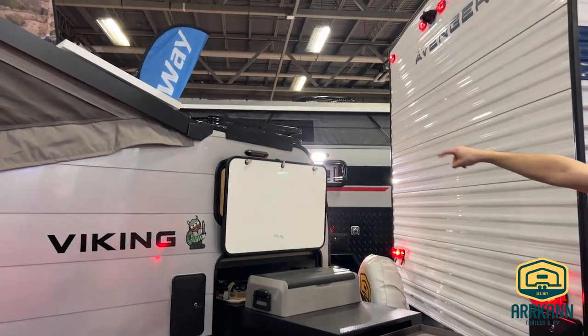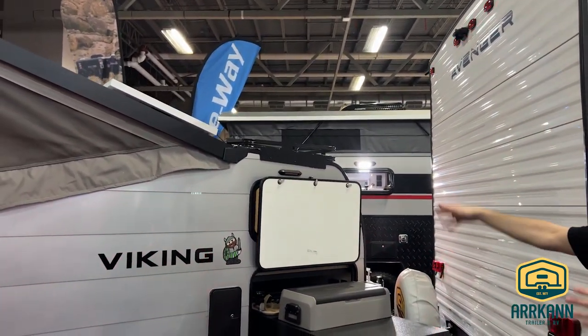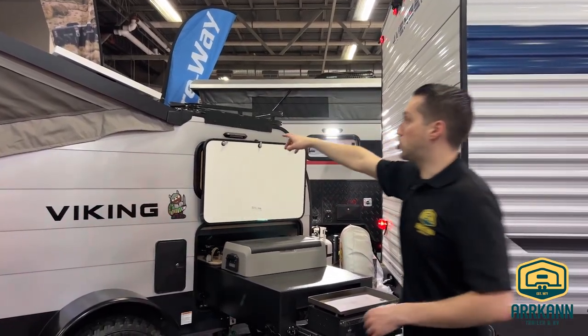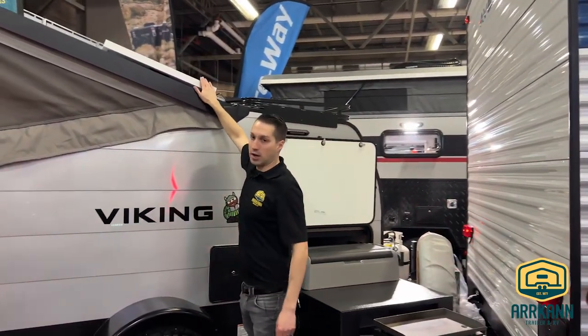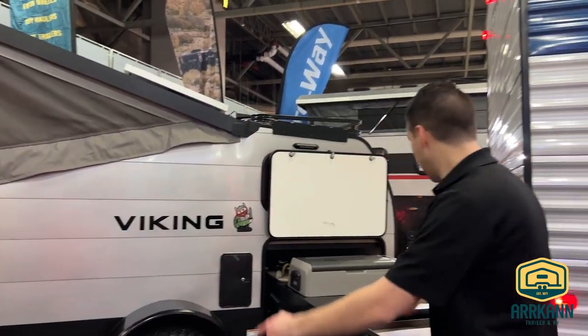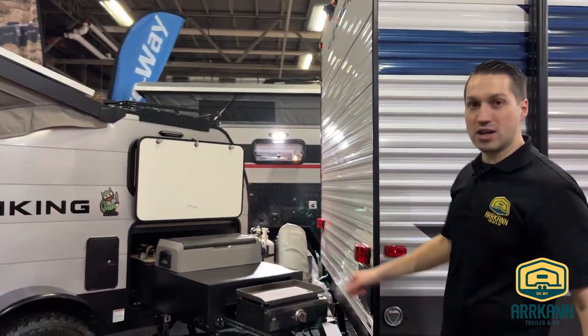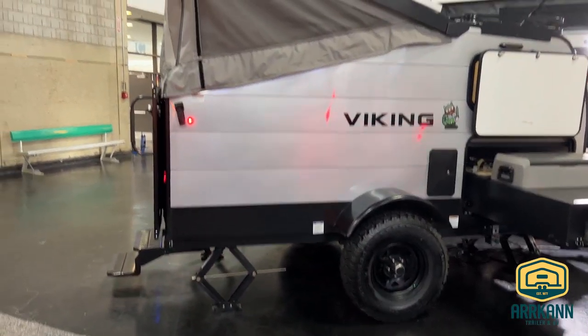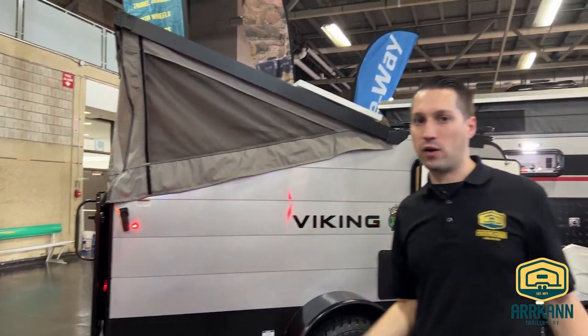You still have the roof rack that you can mount things to — kayaks, whatever you want — as well as an optional solar panel. It's a 200-watt panel that we bring it in with, so this guy's ready to go off-grid. It's pretty loaded. And then you've got four scissor jacks in all four corners, so it'll be really stable and comfortable. Pair this thing up with a couple of 6-volt batteries and you're good to go.